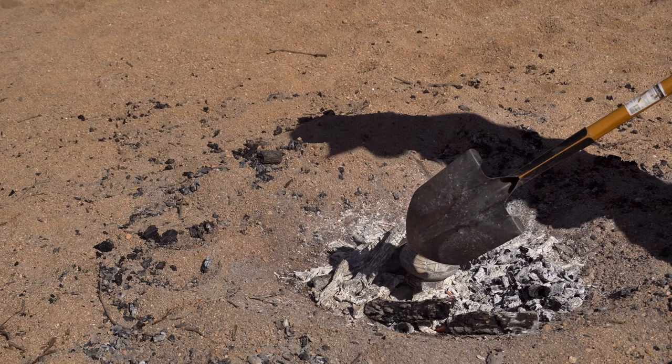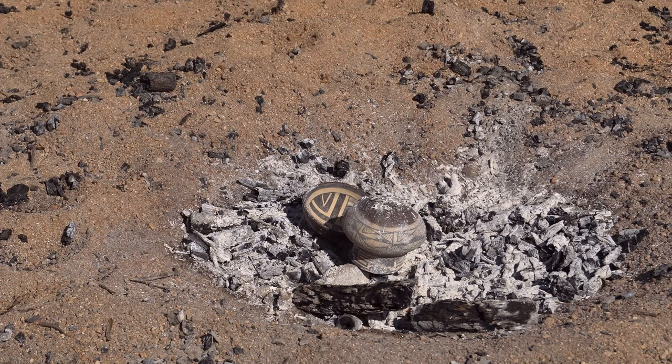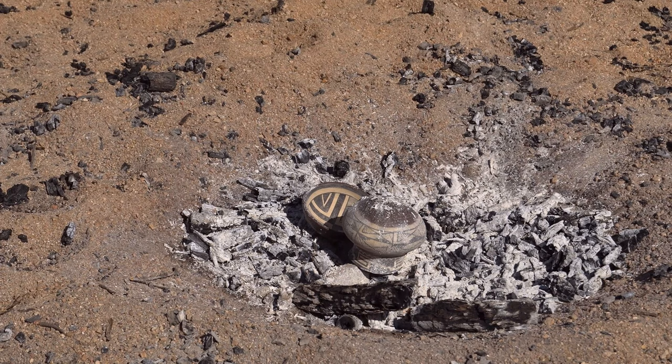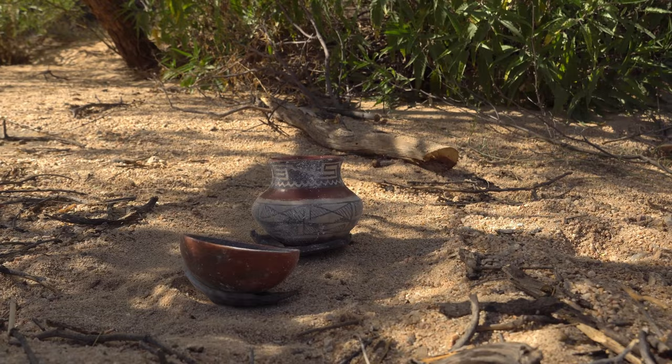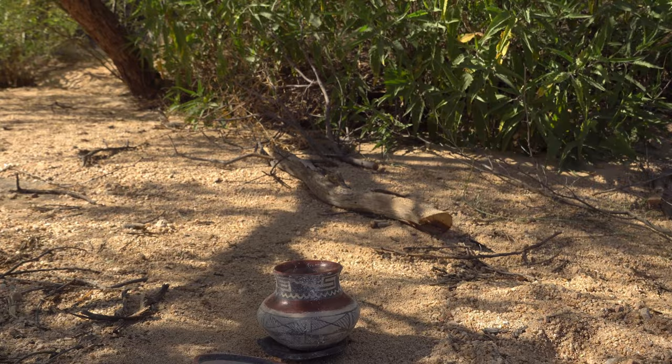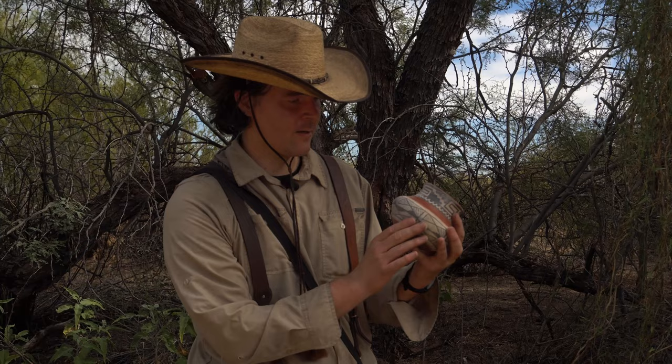Wow, this firing got pretty hot for some strange reason. But it sure looks really white. And look, there's still some black. This looks pretty good to me. It looks like I got a little bit of success here — look at this, isn't this beautiful? I got a lot of the carbon out, the organic paint held. Look at the white on this! I'm going to go home and get this cleaned up, but I don't see any visible cracks. Just beautiful — I love this.